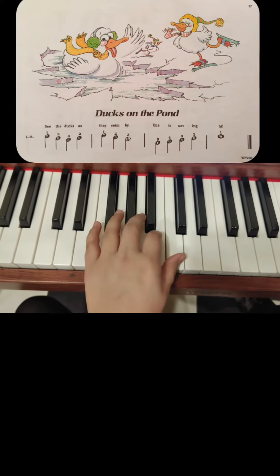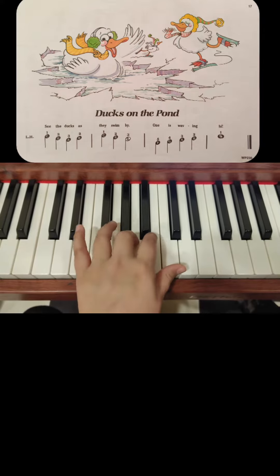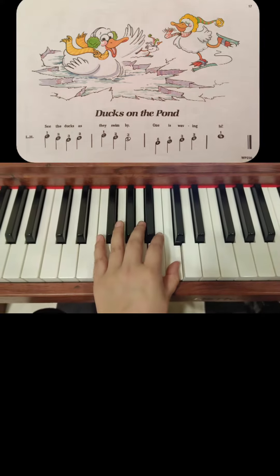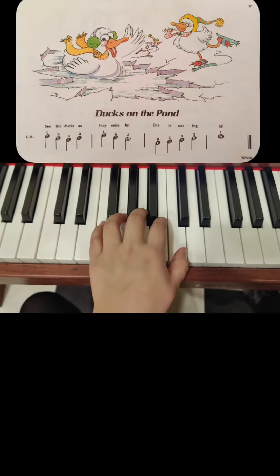See the ducks as they swim by — one is waving hi! Hello everyone. So today we're going to be learning how to play 'Ducks on the Pond.'